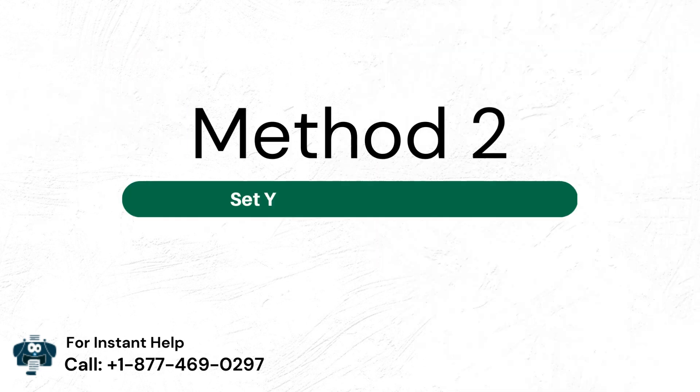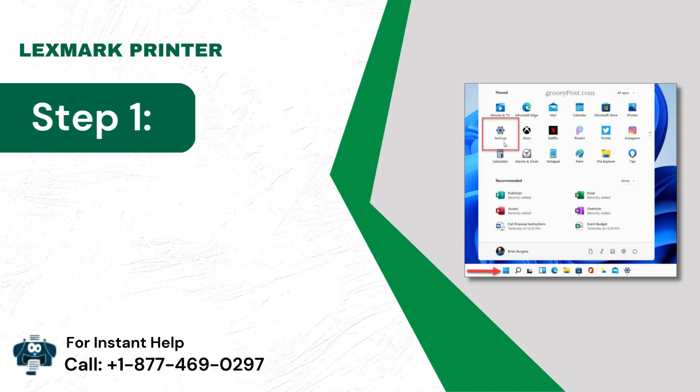Method 2: Set your printer as default. Step 1: Tap on the Start icon and click on Settings.